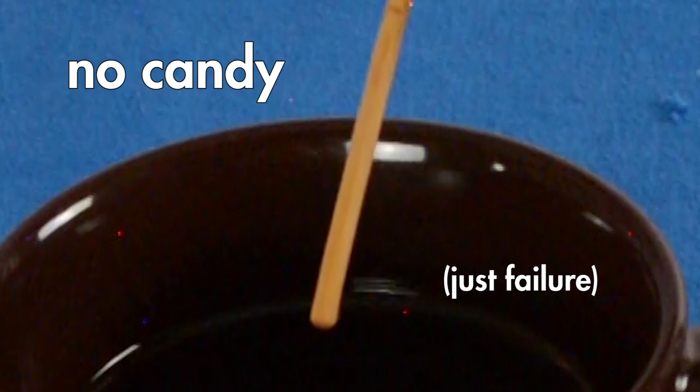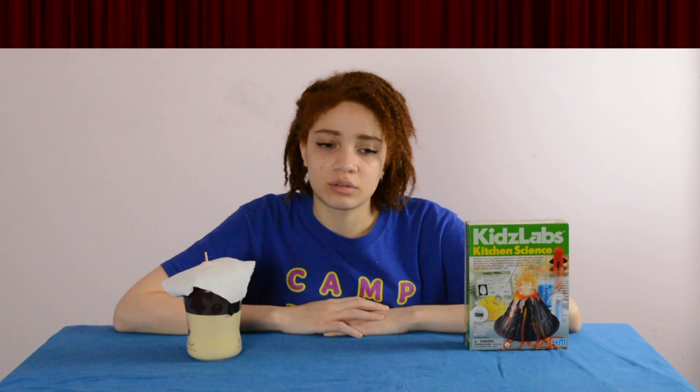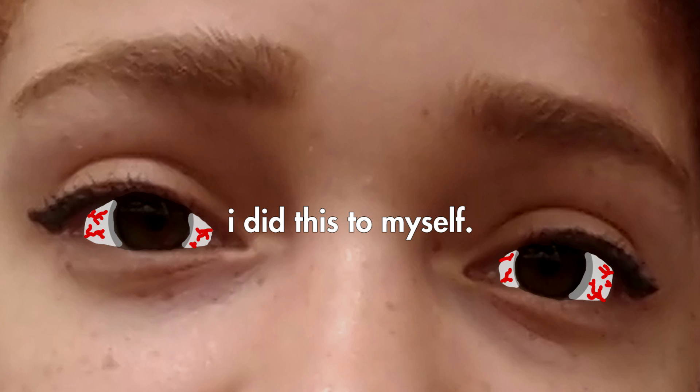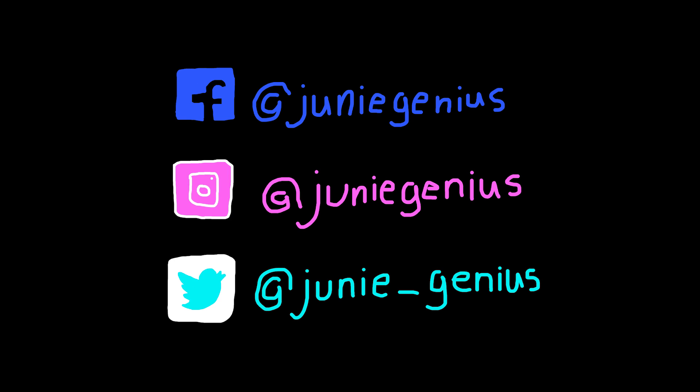Perhaps the most disappointing thing about this entire experience is just knowing that I was the piece in the equation that got the equation wrong. The rating for the kitchen science kit is $8. And in case you want to experience $8 science for yourself, I included the link in the description. This video is not even remotely sponsored — I just thought you might be wondering what all the hype is about.